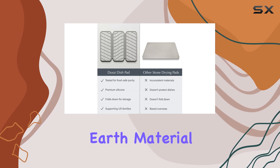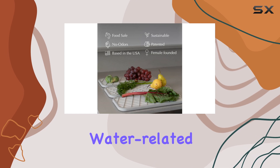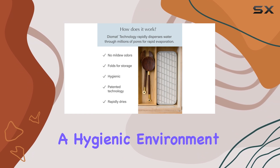The diatomaceous earth material efficiently absorbs moisture, preventing any water-related issues like mold or mildew. This means your kitchen counter stays clean and dry, maintaining a hygienic environment.